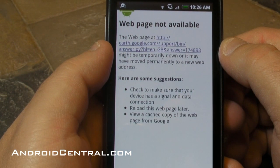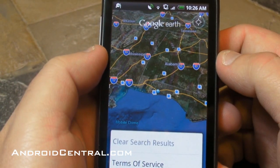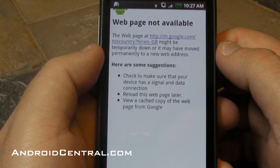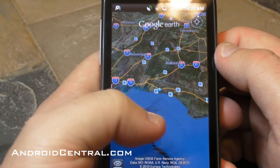The help file doesn't work right now, which is a little interesting. I wonder if Google maybe slipped this into the market before they intended to. When you hit 'more' you get clear search results and the terms of service, which also doesn't work. So I kind of think this might have been slipped into the market and they managed to grab it early.